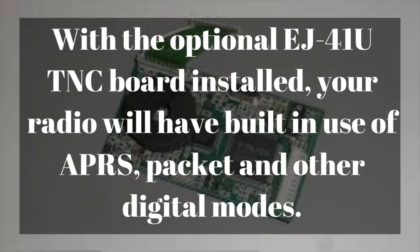Using it without an external TNC requires the TNC module, the EJ-41U. It is a daughter board that you can plug into the radio on the inside, and the radio will then act as both radio and TNC. So you can hook it up and use it for APRS as you're driving down the road, as long as you have a GPS connected to it.